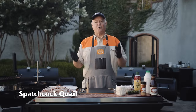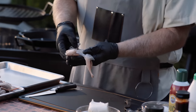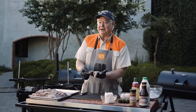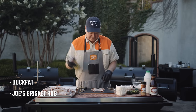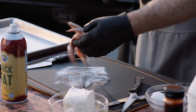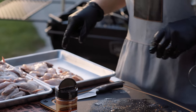So the spatchcock quail — this is something I've always loved to do. They cook up fast and it's no trouble whatsoever. The first step is to remove the feathers, any bird shot, and then remove the center bone. To save time I've done that already, but I've left the wings and the running gear on the bird. I'm gonna spray a little duck fat on it to help the brisket rub adhere, then shake this on and lightly coat it. Do the same thing on the back side — they're ready to go on the grill right now.